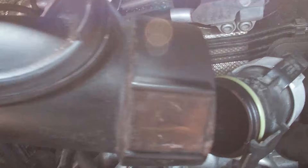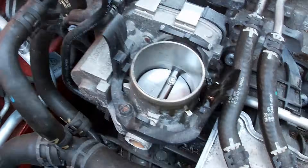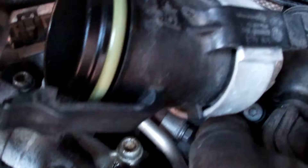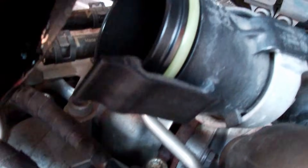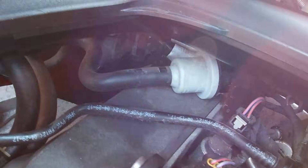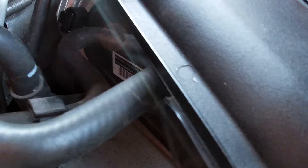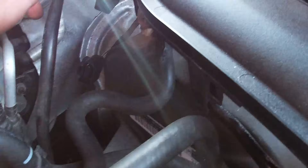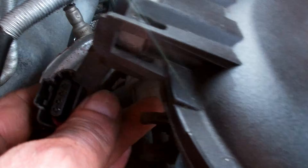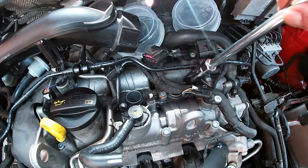The turbo inlet or throttle body inlet housing, which is connected to the turbo, will need to be removed to gain access to the farthest two plugs on the engine. Make sure that's off — it's held down by a couple of clips — and make sure the pipes are off at the side. You can see the electrical connection to the back there, so removing it gives you the access you need.